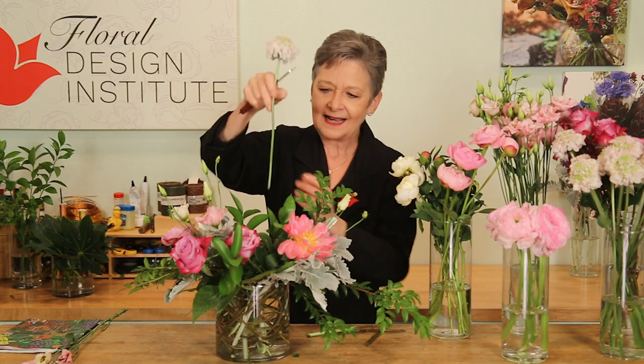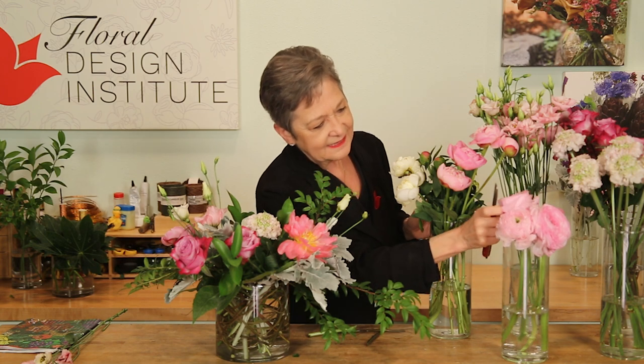The scabiosa — oh, so delicate. Tucking that in, getting the contrast in hues. The ranunculus heads, so beautiful. Again, giving it a cut and placing it in.